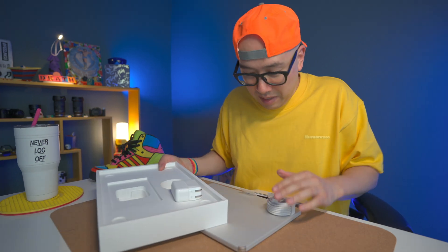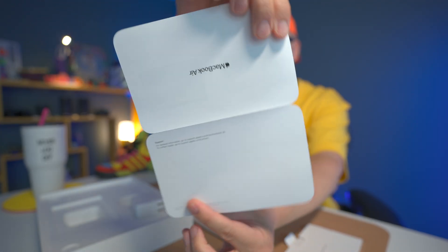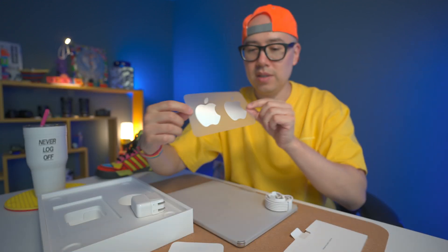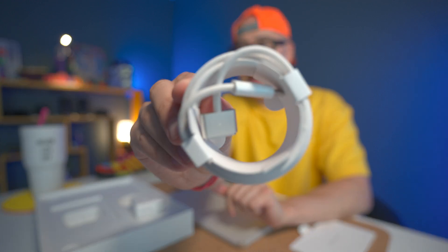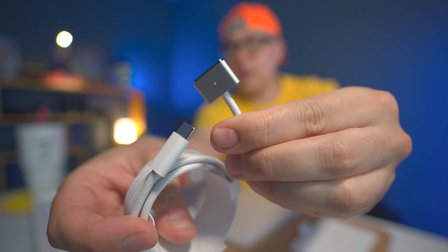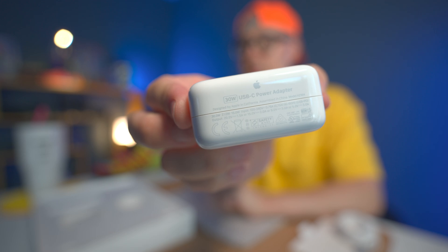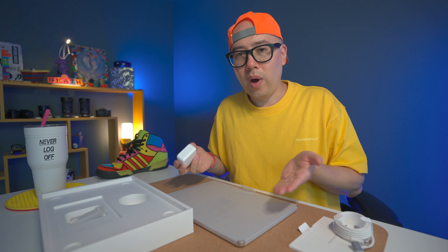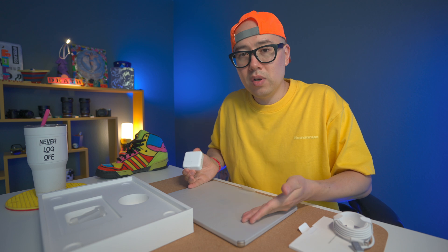So this is all that's in the box. We have the instruction manual, Starlight color stickers — these will actually match the Starlight color of the MacBook Air. Also in the box we have a MagSafe adapter with USB-C on one side and MagSafe on the other, and a 30-watt power block. You can get a faster charge with a 65-watt or higher, but 30 watts with a tiny power brick like this will charge this beautiful little MacBook Air.